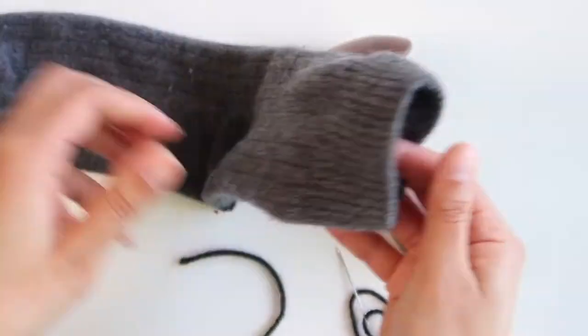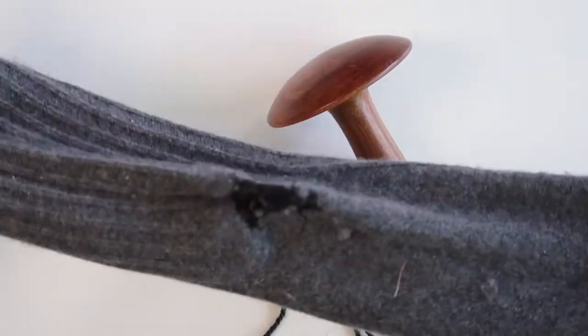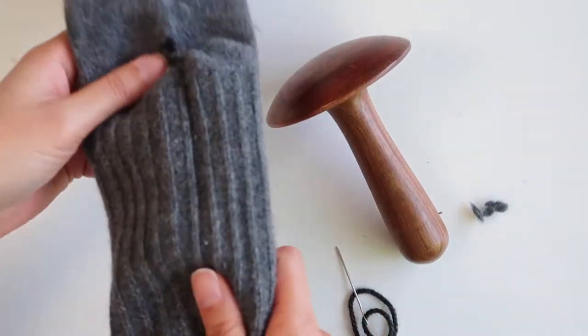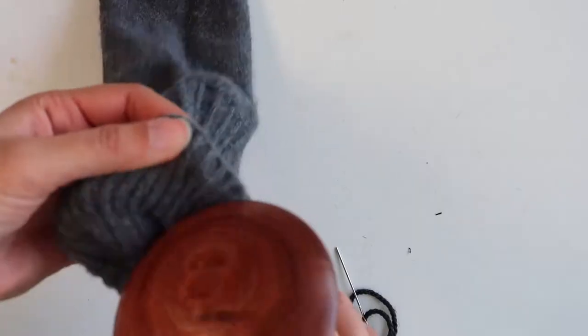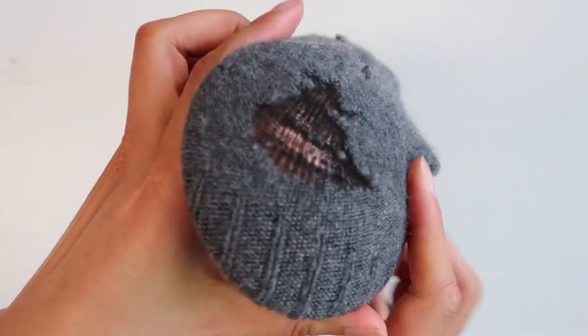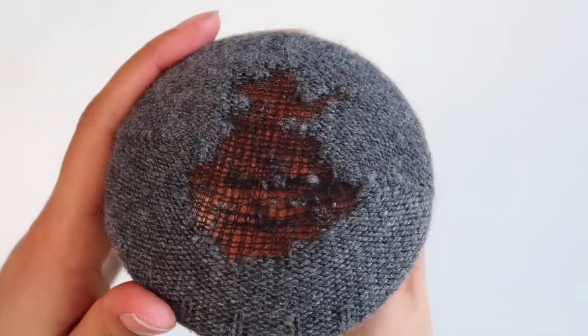Now to begin mending, turn your sock inside out. I kept forgetting to do this — it's not a big deal breaker, but just remember to turn it inside out before you do anything. Now use the darning mushroom, or the jar, or the ball, whatever you're using, and pop it inside your garment. You can see that the darning mushroom just helps create a clear space to see the hole and hold the garment while you work on it.